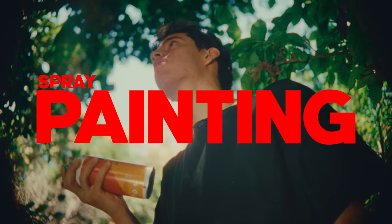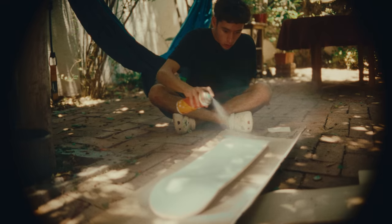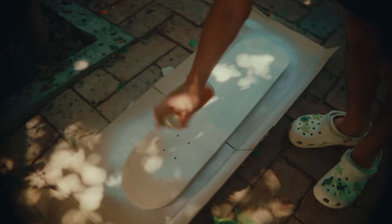Okay, skateboard's sanded, so now let's paint it white using some spray paint. Smells delicious. And my brudas, skateboard is ready, so now let's design the sketch.